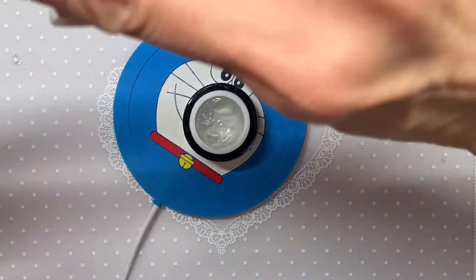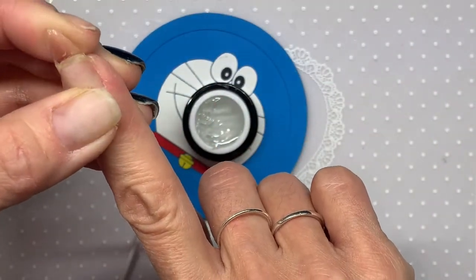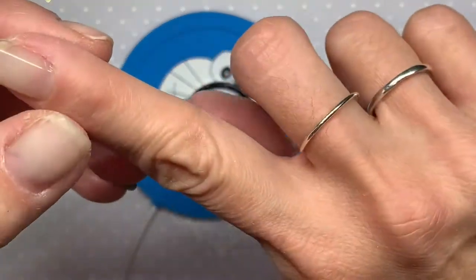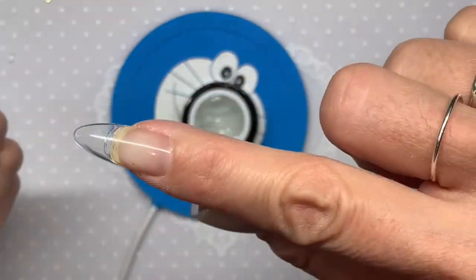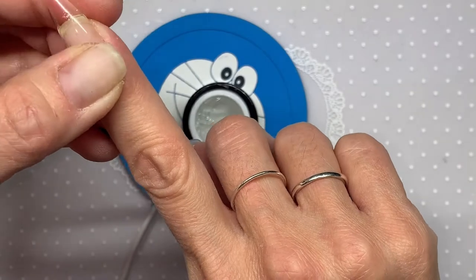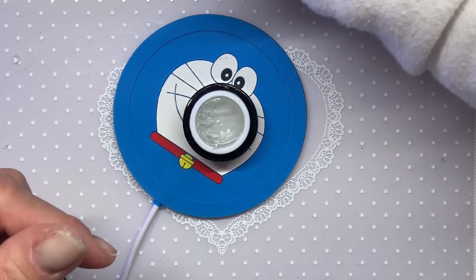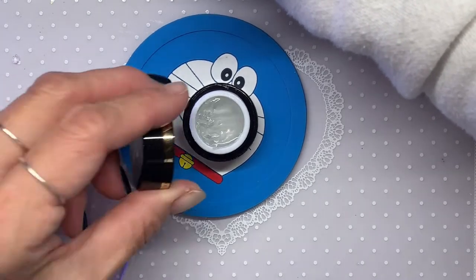This is about 30 seconds in the lamp. I believe you should probably cure it for a good minute, but for the sake of the video I'll just do 30 seconds. I've cured it and it's on there. I'm going to give it a full cure after the video and then keep you posted on how long this tip lasts.